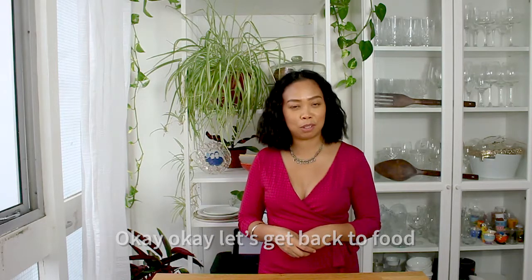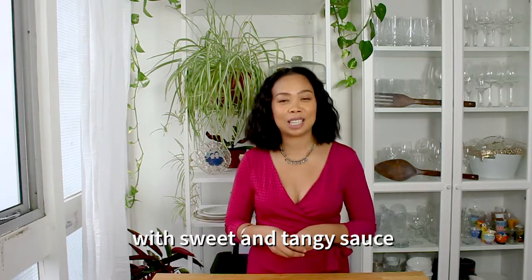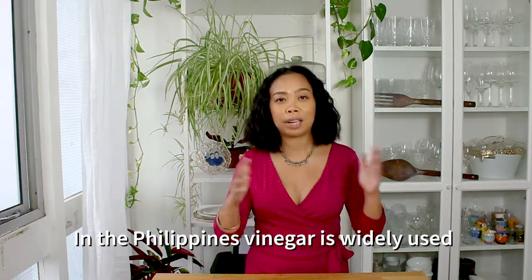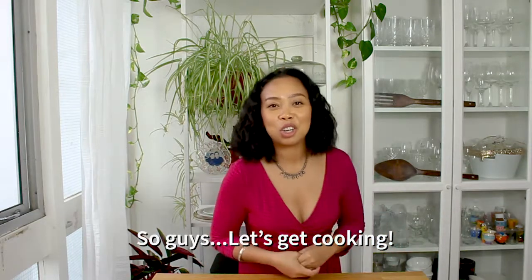Let's get back into food. Escabeche is usually fried fish with sweet and tangy sauce and some vegetables. In the Philippines, vinegar is widely used and one of the most important flavor profiles. So guys, let's get cooking!